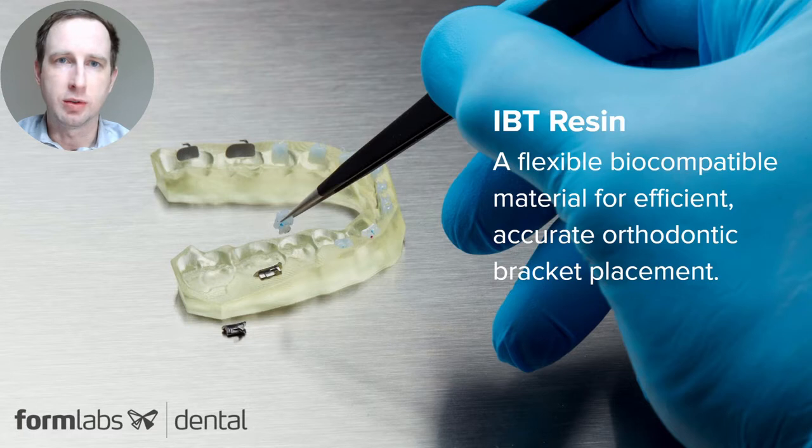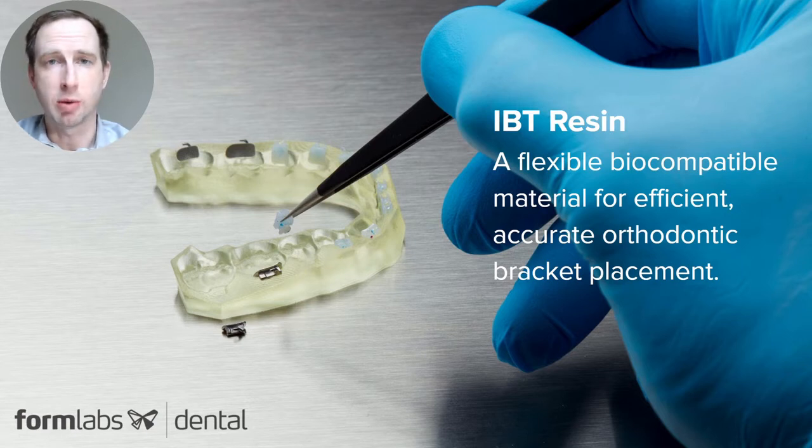The advantage over traditional single bracket placement is you're able to put in these appliances and place the brackets all at one time. This will greatly increase the efficiency and reduce chair time with patients. During the development of this product, we made sure that the material met the industry needs with how it gripped and held the brackets in the pockets, but also worked with external beta testers and orthodontists in the market to make sure it met their expectations as well.